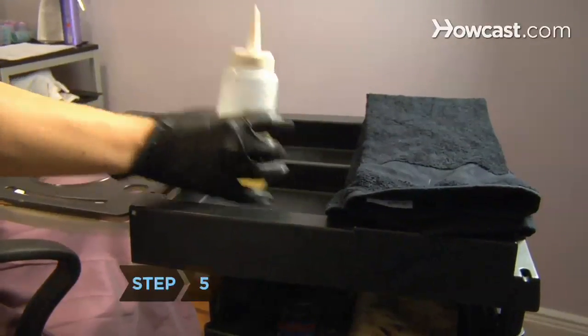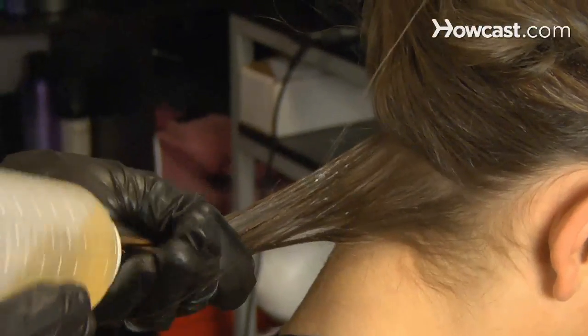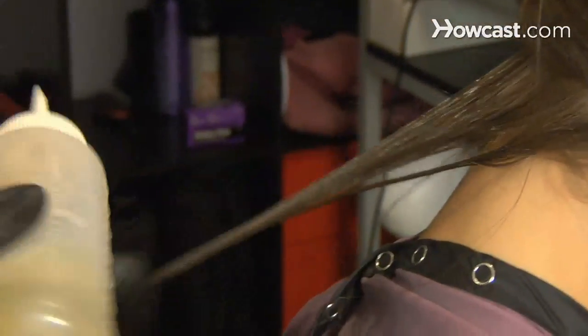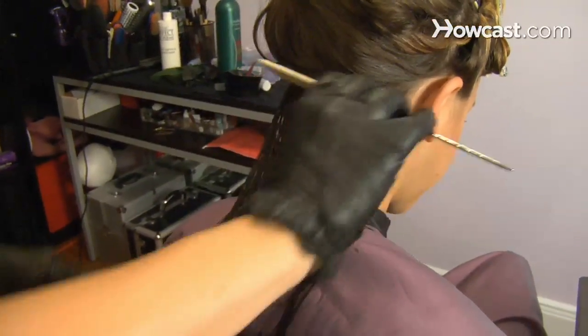Step 5. If you want a permanent treatment, consider Japanese straightening, also known as thermal reconditioning. It uses strong chemicals, making it effective, but also damaging to hair, and too strong for thin or already damaged hair. Like keratin treatments, it's generally not effective for people of African descent.